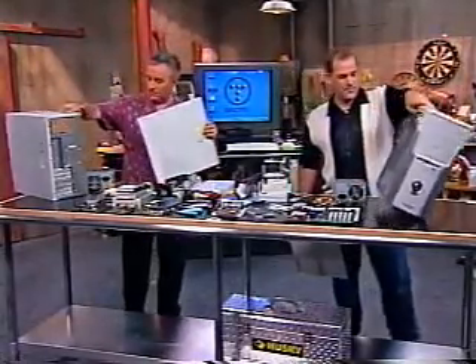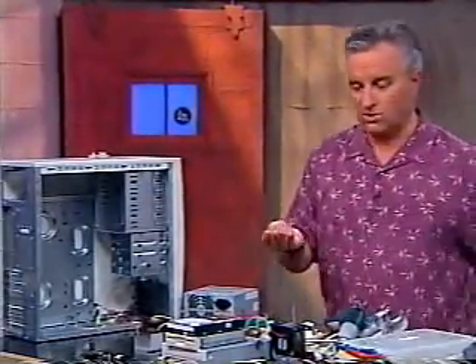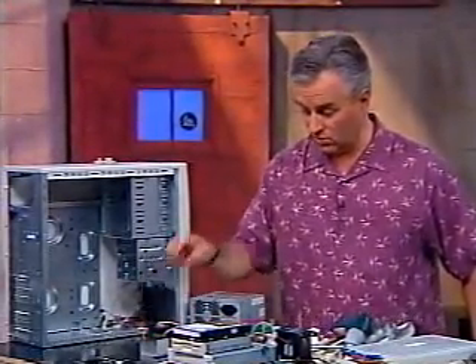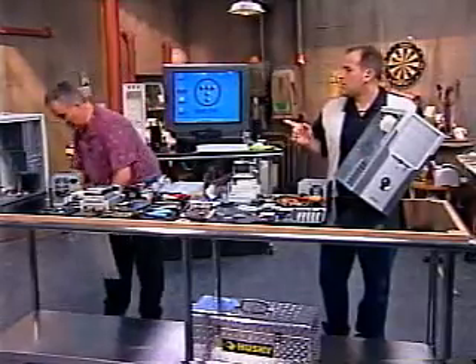Once you get the panel off, you'll be able to see inside. That is an empty case — there's nothing in it, not even a power supply. Here's where you've got your mayonnaise lid or your screw container; that's going to come in very handy. Don't lose these screws — put them somewhere safe. Put the case panel aside because you're not going to need it until you're all done with the system.